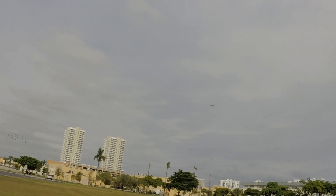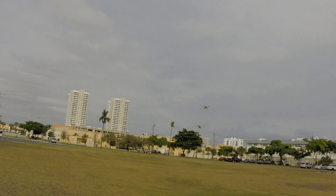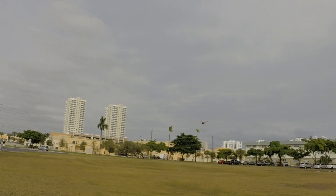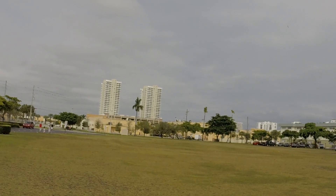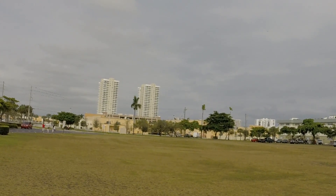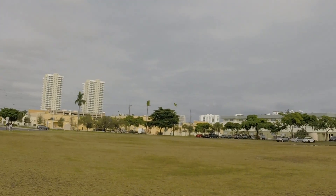I kind of wish that in attitude mode I could go more than 45 degrees, but I guess it keeps it safer. I just totally notice a difference in the way it handles. It handles more like a Ferrari and less like a Volvo now.